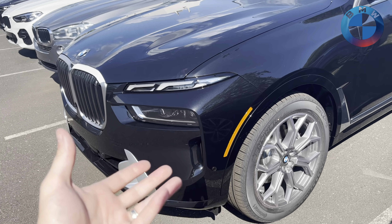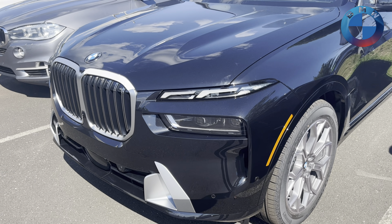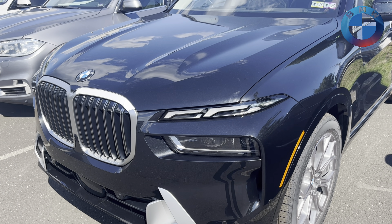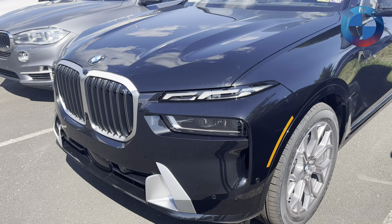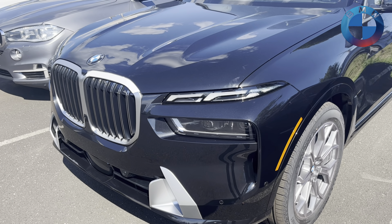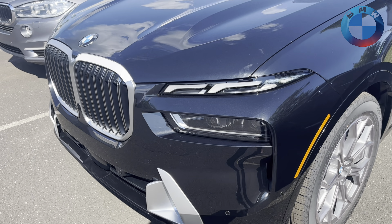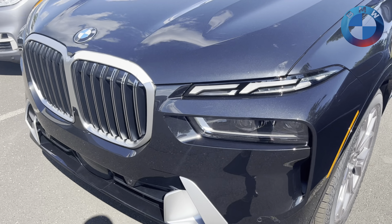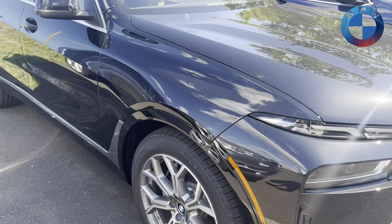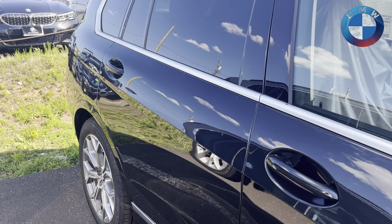Instead, there's the M60, which gives you the 4.4-liter V8, which is now the S68 engine, no longer the previous 4.4-liter twin-turbo V8. That one is now the first S engine ever in a non-M car. It makes 523 horsepower, 553 pound-feet of torque, 0-60 in 4.5 seconds. All those engines, by the way, have a 48-volt mild hybrid. They also have a brand new eight-speed transmission with launch control, sprint functions for smoother auto-start-stop, and increased efficiency.